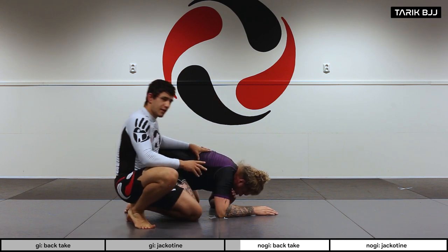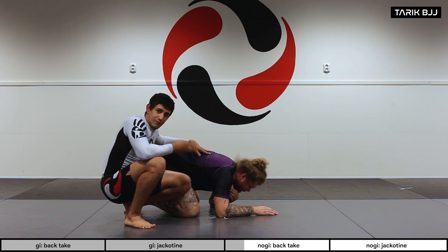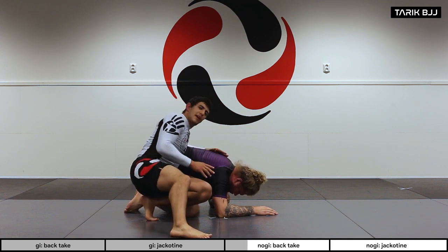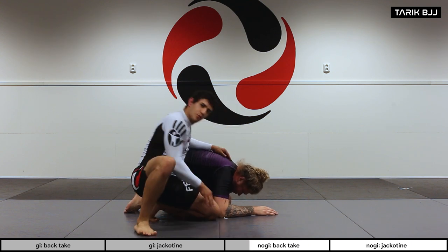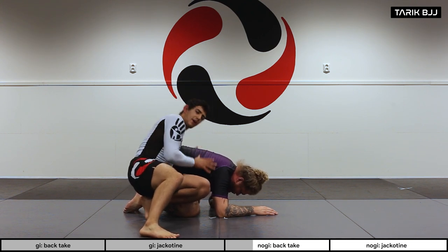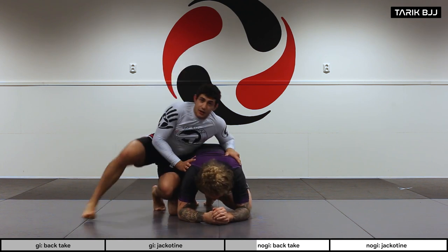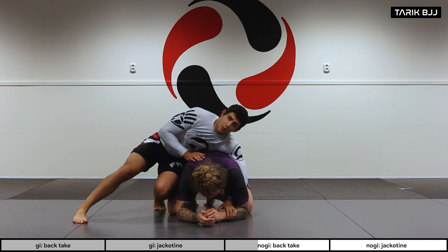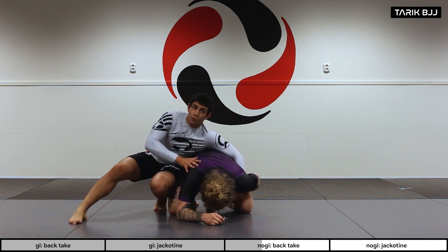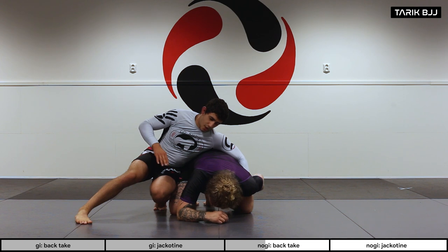Christian isn't going to stay here statically — he'll have a couple of reactions, and I have to be reactive and know what to do. Watch how I'm putting my weight on top of him — I'm on my toes, pushing my leg in towards him, always glued to his hips. On the other side, I'm reaching for his wrist, grabbing it, and bringing it tight to his chest for control.